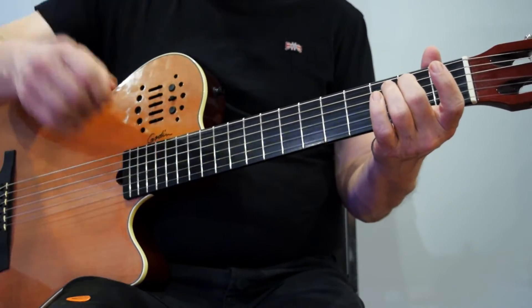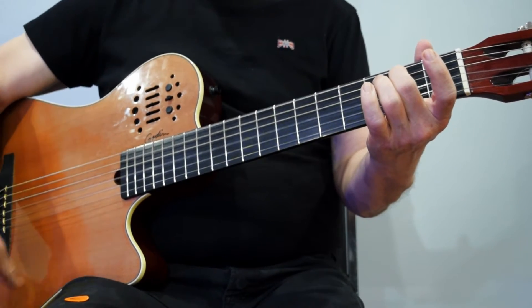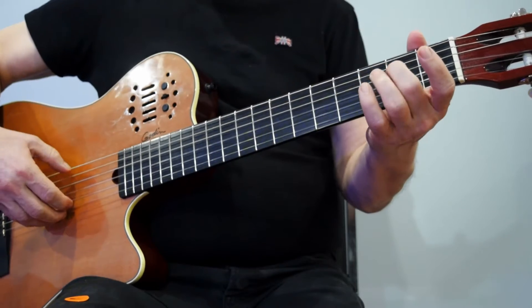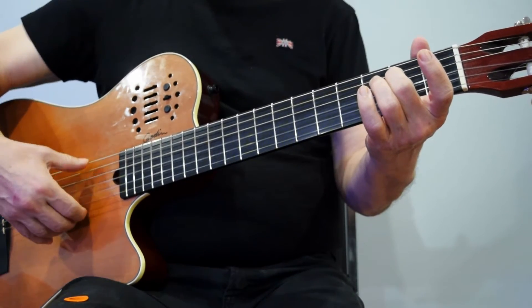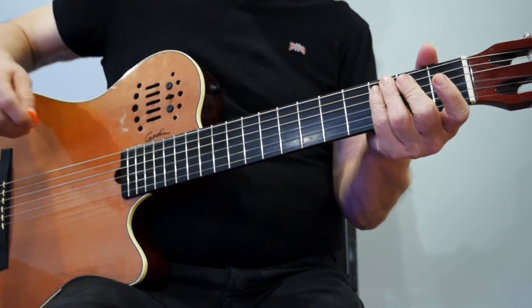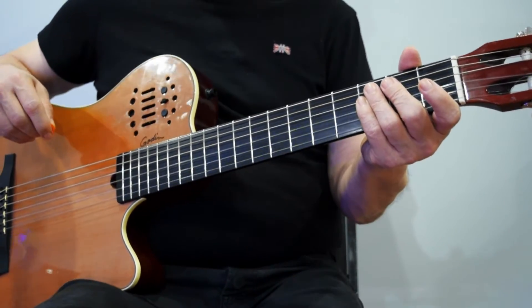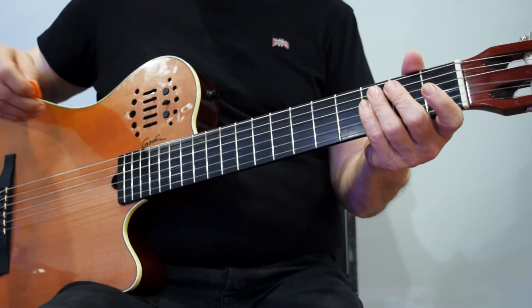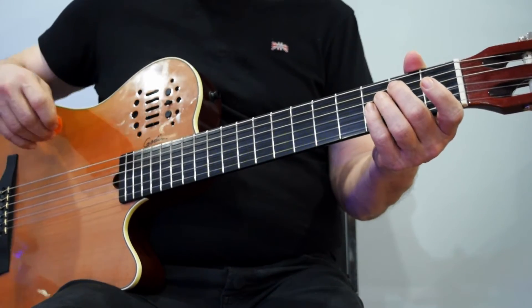You can use your fingers as well — one, two, three, four; one, two, three, four. Counting to four, and sometimes counting to three, is very common in music. There are other ways of counting as well, but that's probably the one you want to focus on right now.